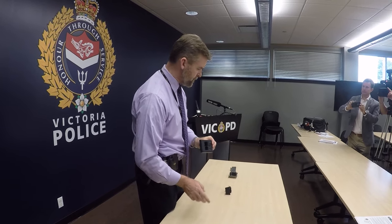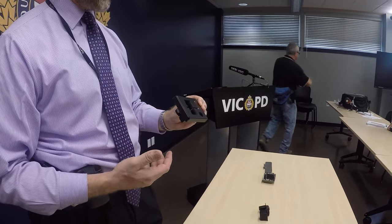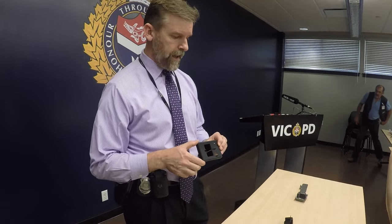These are three separate skimmers from three different instances that we're investigating right now. I consider this one to be the most unsophisticated. This is a part for a legitimate ATM machine — I'm sure it was produced as a spare part — but criminals got their hands on them and altered them. This device is where you would put your card in; you would slide it over the legitimate ATM and it would fit in place and look relatively legitimate from the outside. This hole was put in specifically to cover a bolt on the legitimate ATM so that it couldn't be pulled out or stolen.